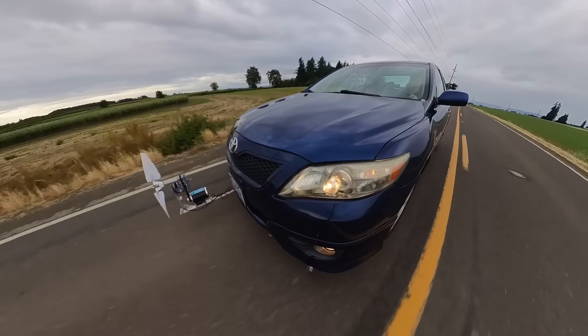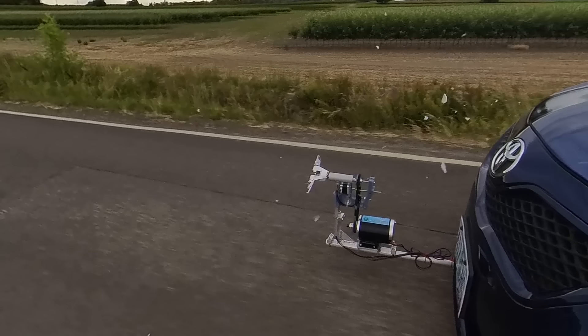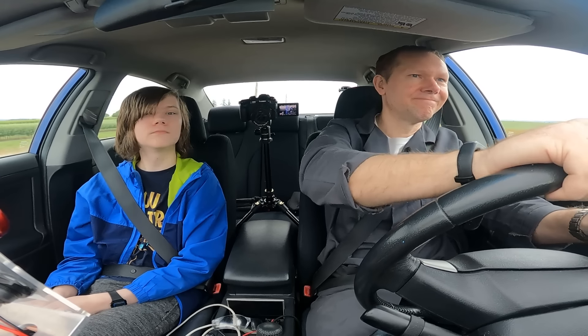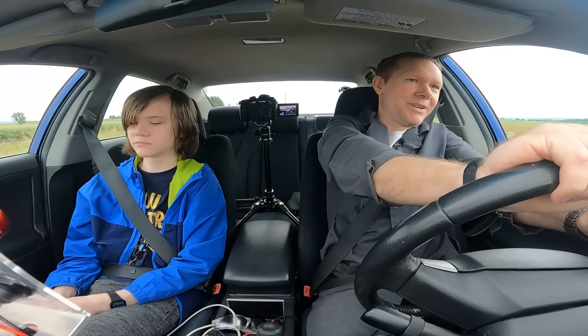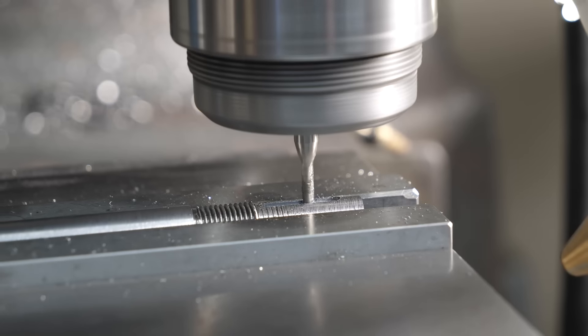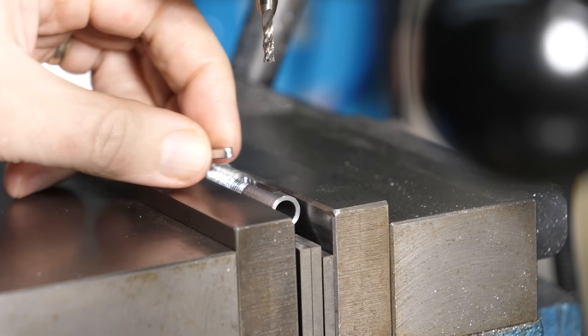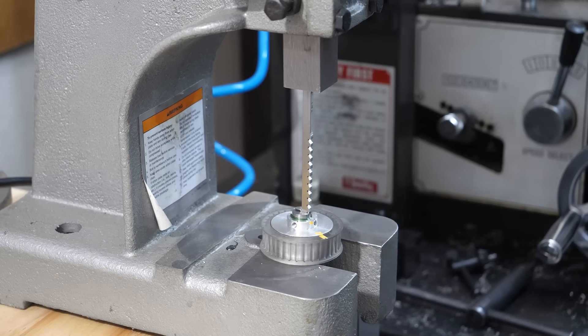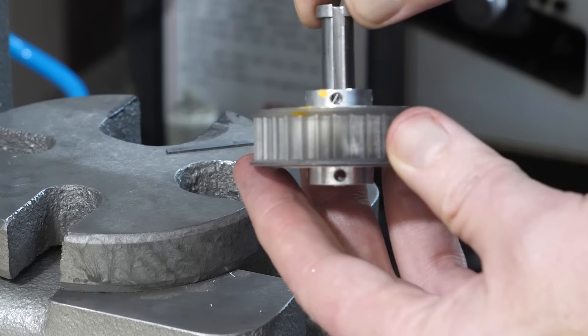The last time I tried this, my pulley slipped and the turbine detonated in an instant. Something exploded — yeah, that wasn't great. So this time I'm starting over with a new drive shaft that has room for proper key slots. After broaching both the pulley and the hub to match, there's zero chance of movement under peak load.